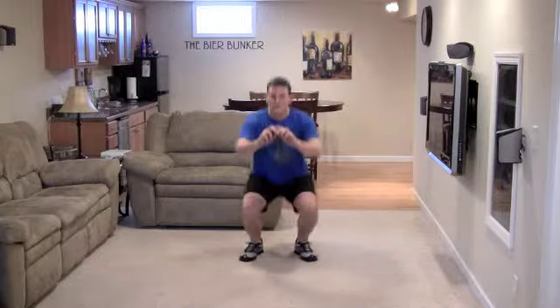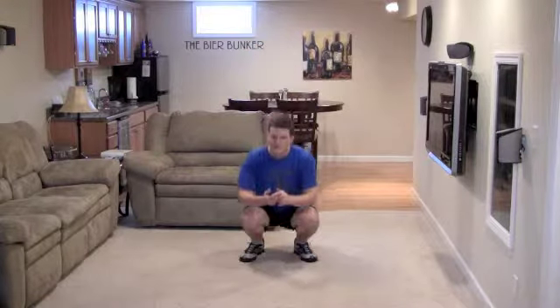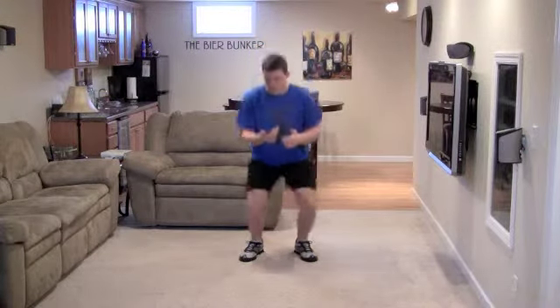Squat. This is a warm-up, so we're not looking to go too quick here. This is to prevent injuries — we certainly don't want to start off too fast and pull something. That's 15 seconds.